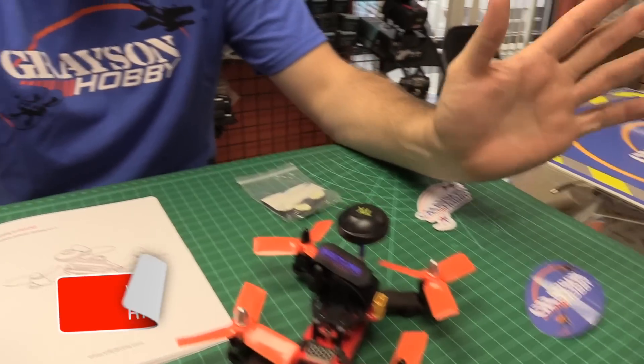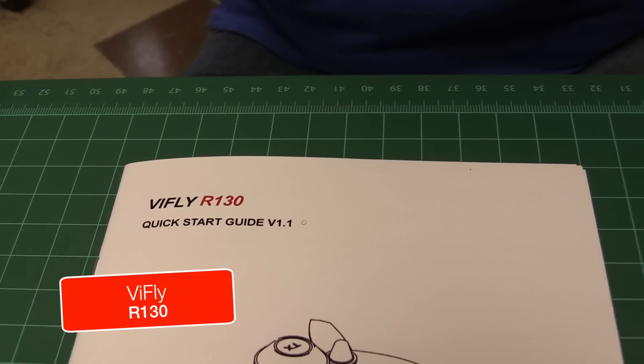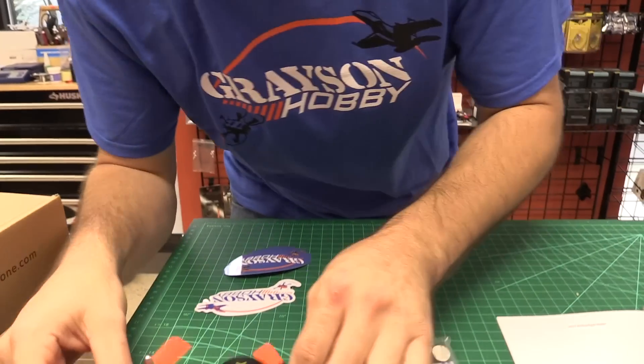We got the BiFly R-130. What does that mean? Well, it's a company called BiFly. The 130 is from motor to motor — motor center to motor center.